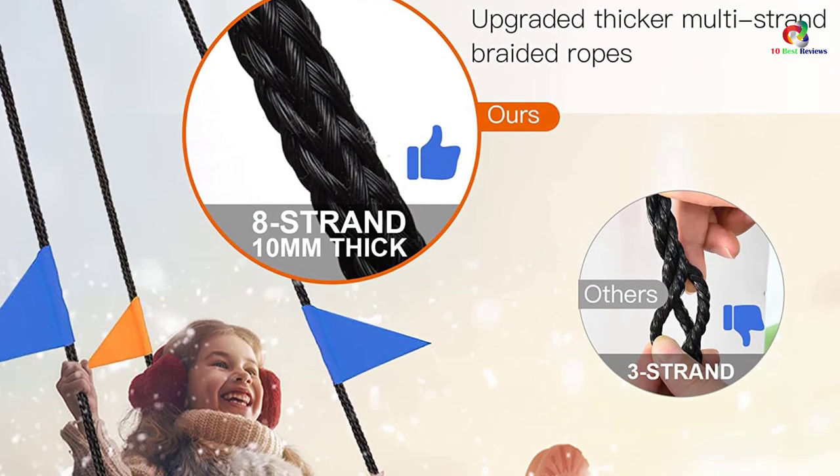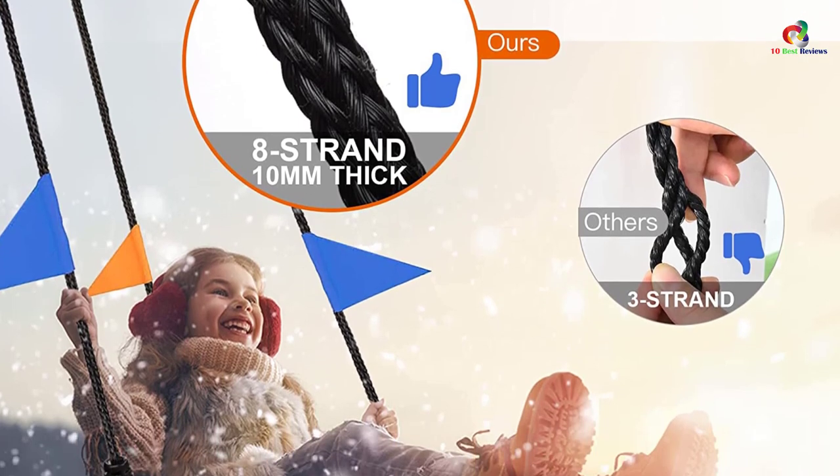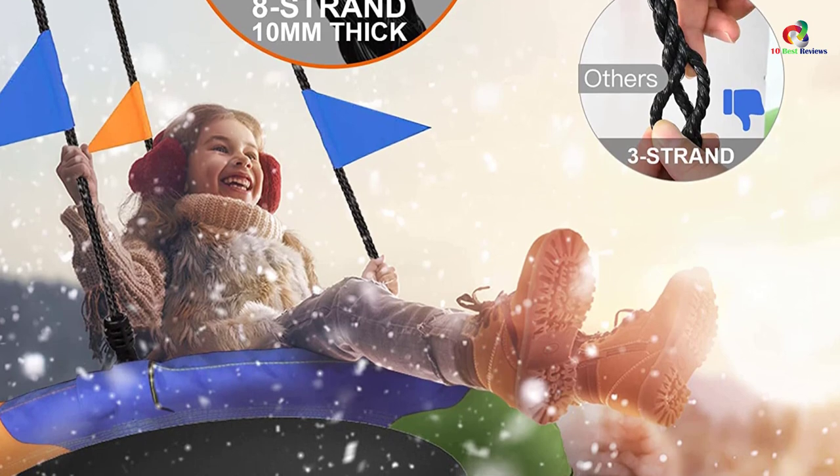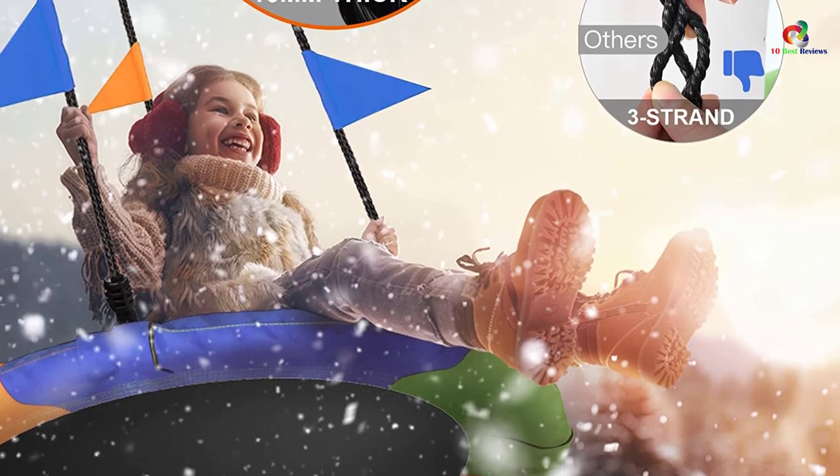Different from regular ropes, this unit also comes with nest swing ropes. Moreover, this unit also comes with climbing carabiners and extra swing straps.